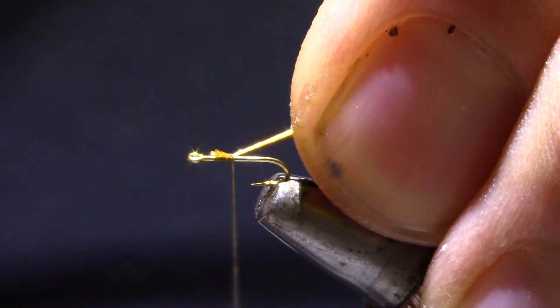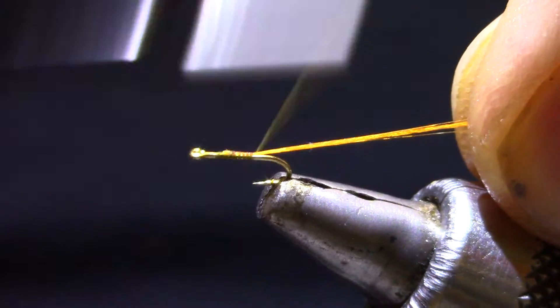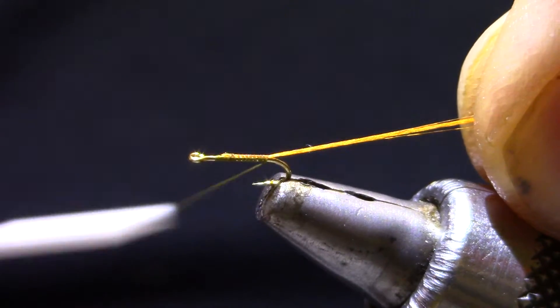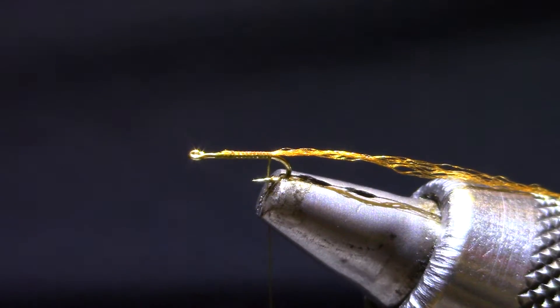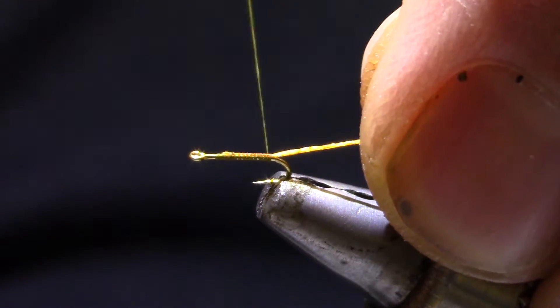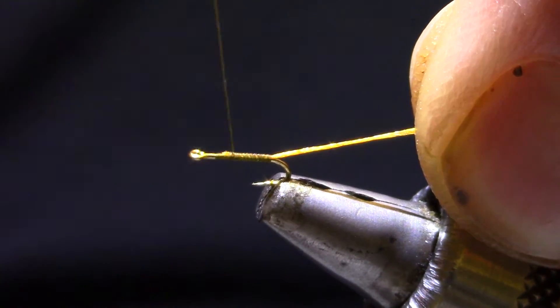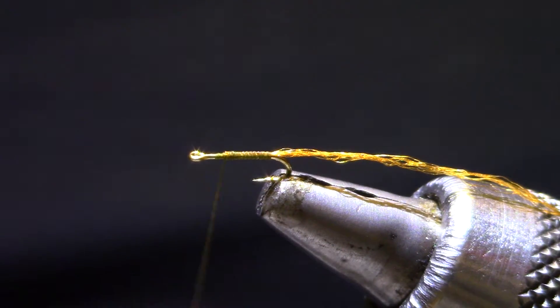This is a size 20 Dairiki 310. My thread is an 8-aught olive — I'll use black or gray — and I've just installed a trailing shuck of orange antron. I want to keep this slender if I can, so I'm using an 8-aught thread, and on 22's I'll use even a 10 or 12-aught.